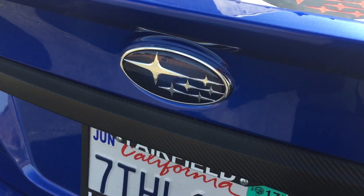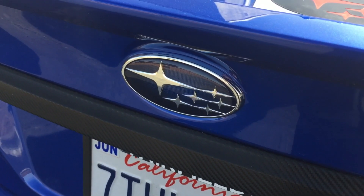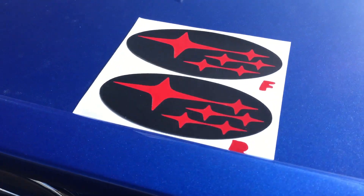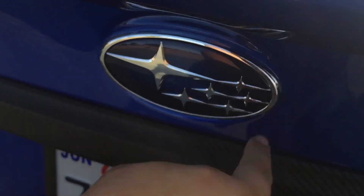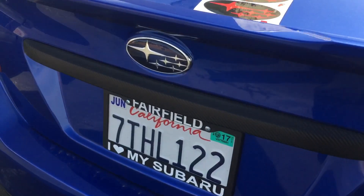What's going on guys, I got another quick little install video for you. If you watched my parts unboxing slash shirt reveal video, one of my subscribers and good friend Adam sent me these overlays for the emblems. Eventually I want to get the little blacks around the border, but for now these are gonna look awesome. I'm kind of going with the red and black theme on the car.